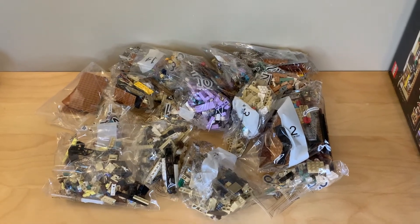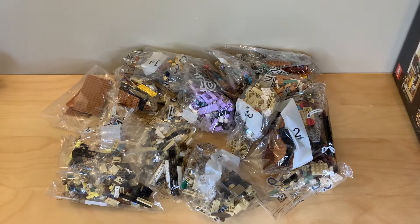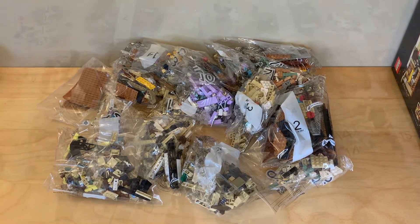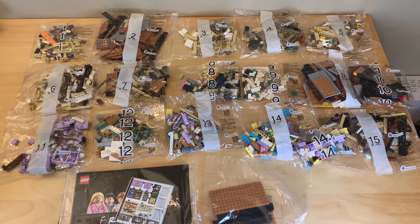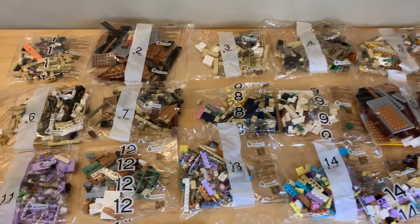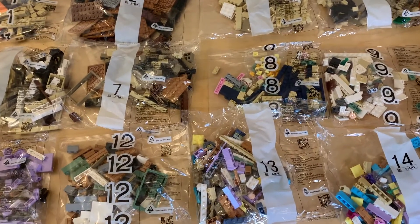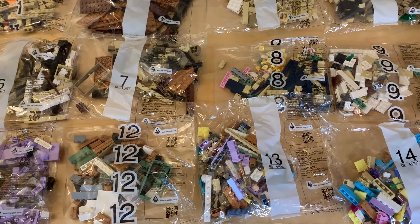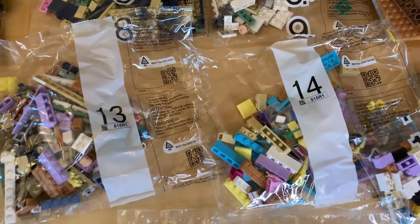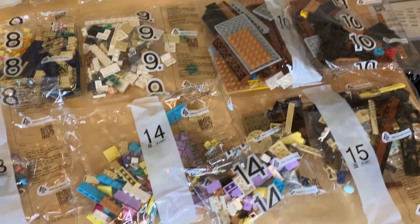There are all of the bags — it's simultaneously not as many as I expected, but about what I thought I'd see. Here's everything you get in the box; the bags go up to number 15. I don't want to say the build looks simple because I'm sure it's not, but it really seems designed for new LEGO builders because I'm sure there are more adult fans of Friends than adult fans of LEGO. Some of the bags just seem a little bit light on pieces and none of the numbers have multiple bags except for 10 and 14.